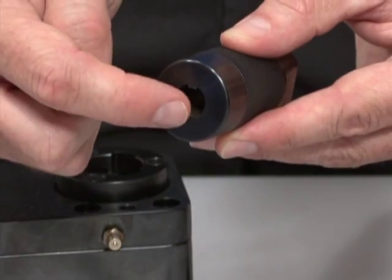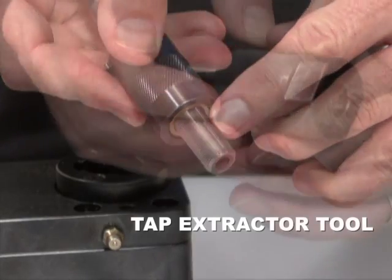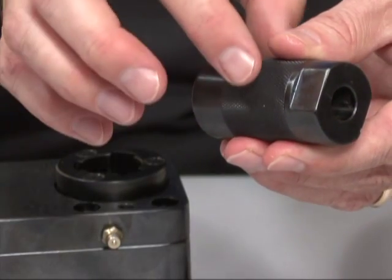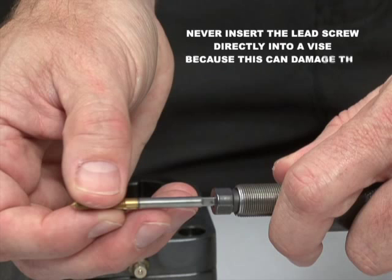Insert the slots of the lead screw into the keys on the tap extractor tool. The tap extractor has flats on it that allow it to be gripped in a vise, or you can use the knurled portion to hold the tool in your hand. Never insert the lead screw directly into a vise because this can damage the threads on the lead screw.